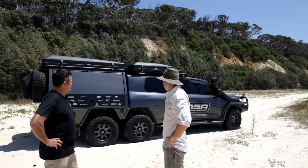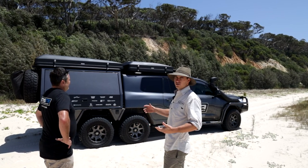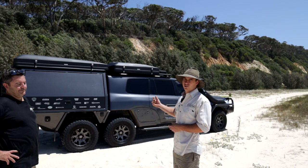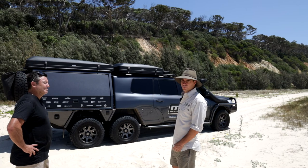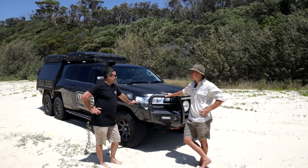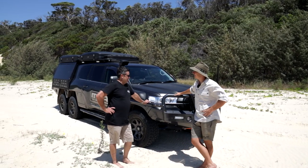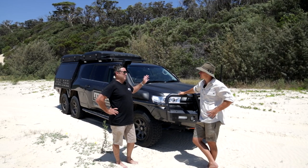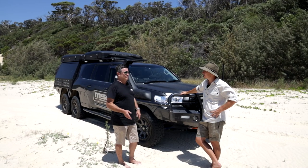Let's get stuck into it. As per usual we'll start at the front end and work our way all the way around the outside, then go through the canopy. So we've made our way to the front of the car — how long is this thing? From the front of the bar to the rear wheels it's seven meters long. People might think that's long, but we put it up against our HiLux with the service body and it was a meter longer than that.